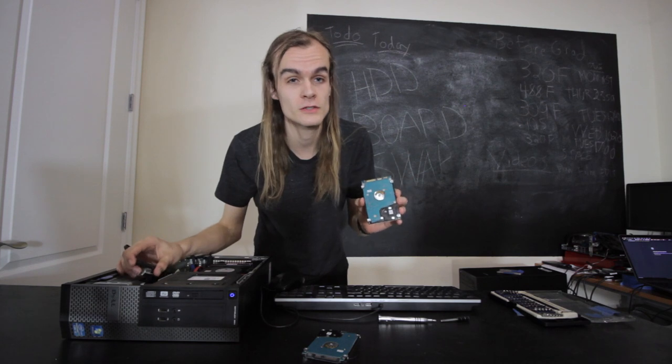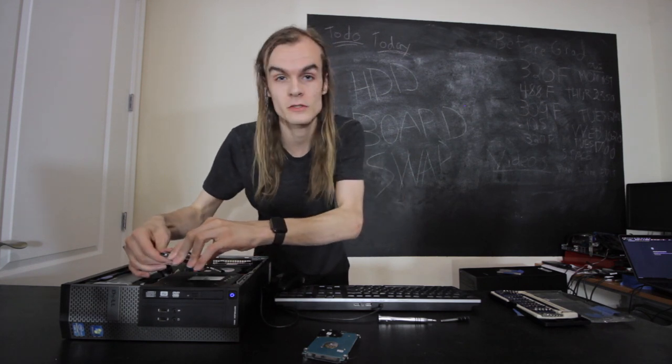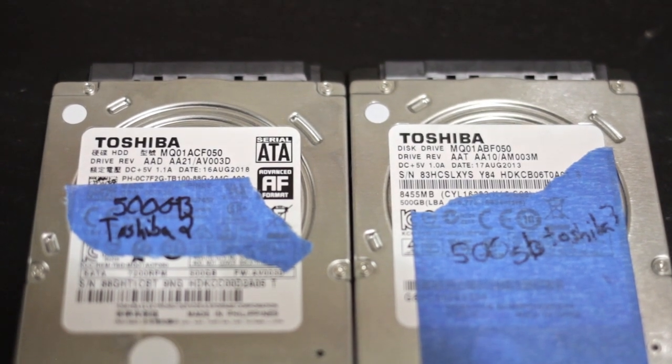One more test: I'm going to see if swapping the boards back kills them. I've screwed the drives back together with the original boards and plugged it back in. I don't hear any clicking — that's a good sign. It appears. BTRFS scrub has now processed about 2 GB without any errors at about 90–100 MB/s. Nothing was damaged, but for this specific drive, swapping the board did not work — it just clicked and had no usable data.